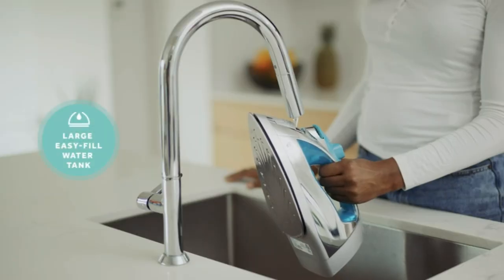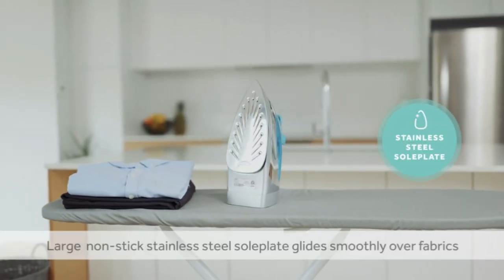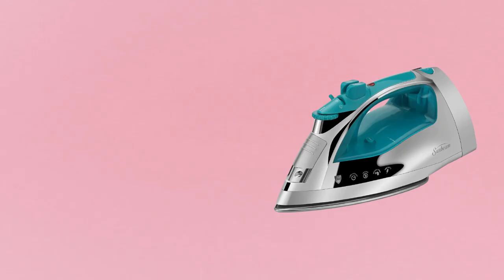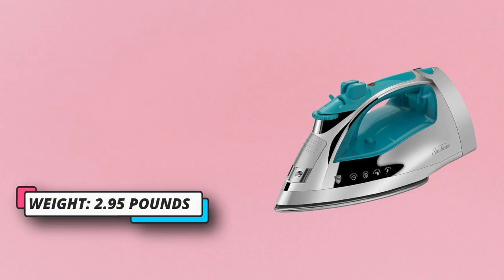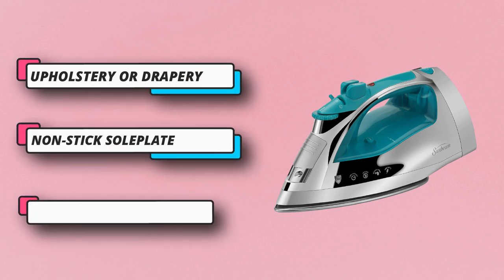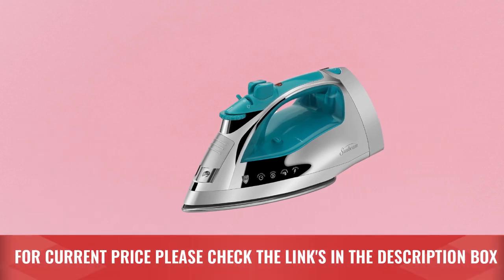The spray mist feature helps smooth out even the toughest wrinkles. It features a large stainless steel non-stick soleplate to easily glide over fabrics, a three-way auto shut-off that automatically shuts the iron off if left unattended, an eight-foot retractable cord that stores neatly, and an anti-drip system for mess-free ironing. The precision tip gets in between buttons, lapels, and around collars. For current price, please check the links in the description box.